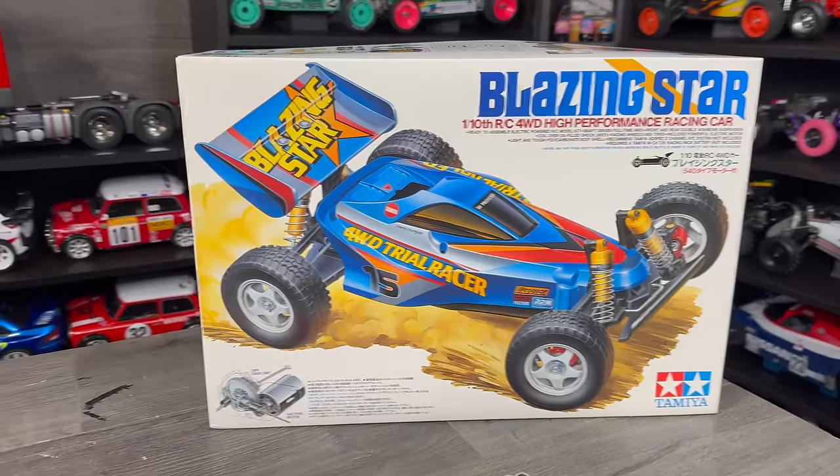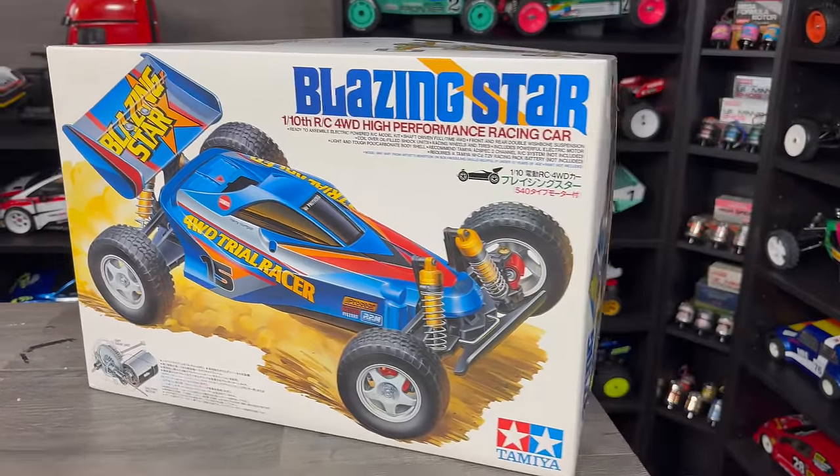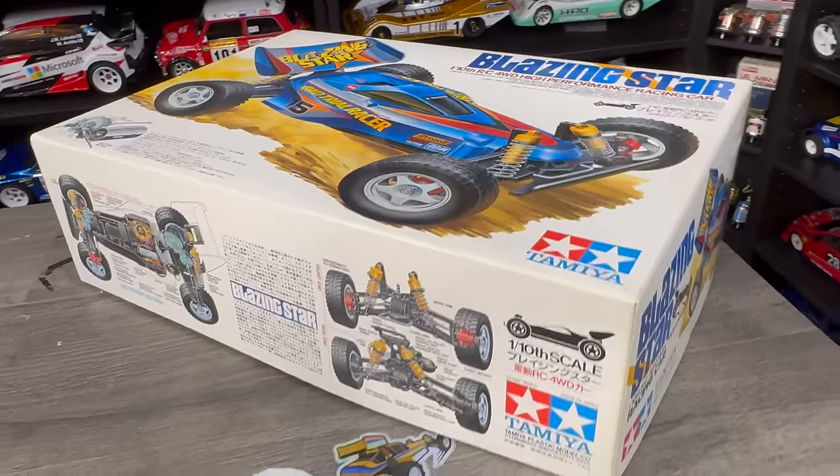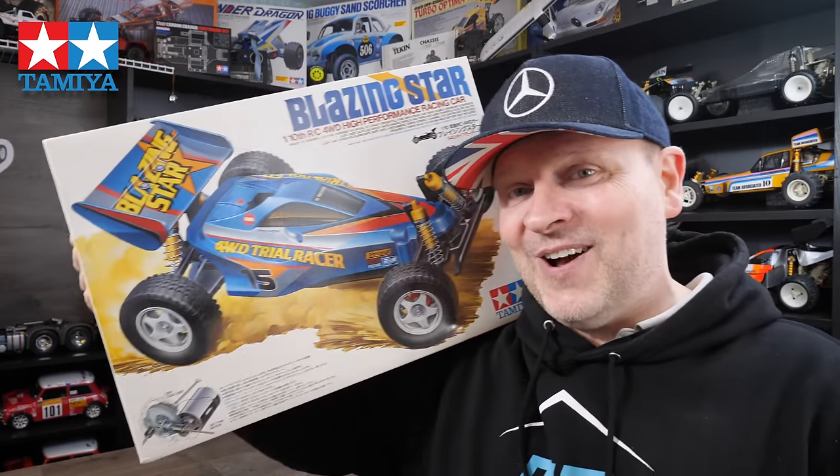Hi, I'm Orkut Rossi Kicks. On today's show, I've got something super exciting for you. It's a new in-box vintage kit that came out all the way back on the 9th of December 1997, making this kit 26 years old. It's something you don't see very often — there's lots of its brothers and sisters from the same chassis group, but this one, you don't find very many new in-box ones. And it's this: the Tamiya Blazing Star.